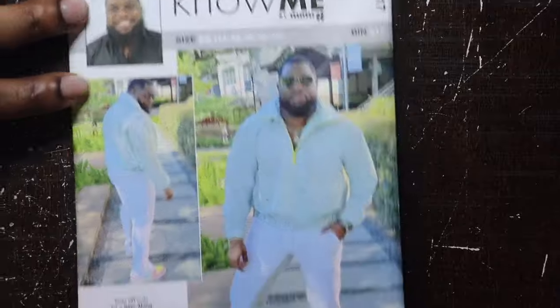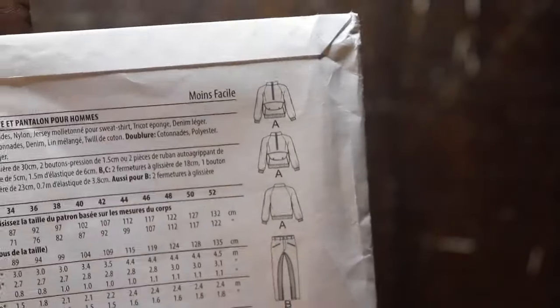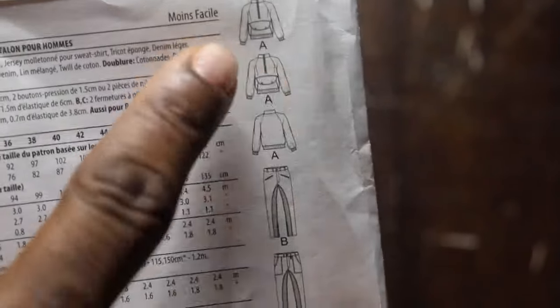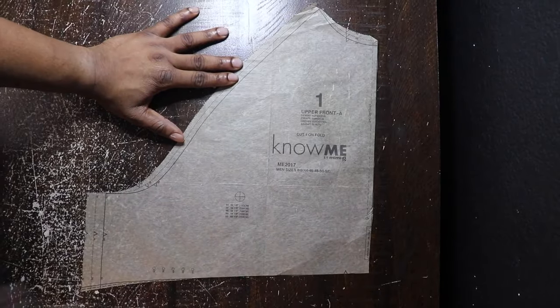Here we got the Know Me 2017 with your boy on it — look at me looking dapper and handsome. Turn it over. We are going to be doing the top jacket Version A. I'm going to be using snap buttons, but you can also use Velcro. Version B is going to be the pants with the zipper.